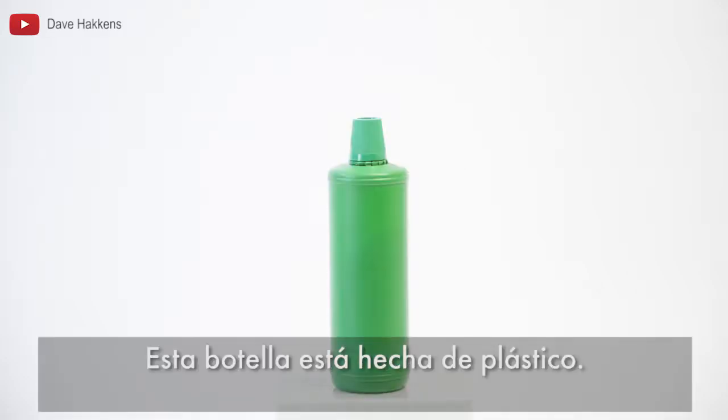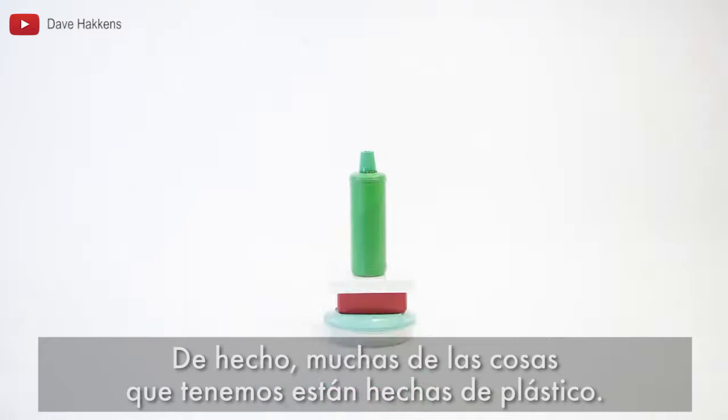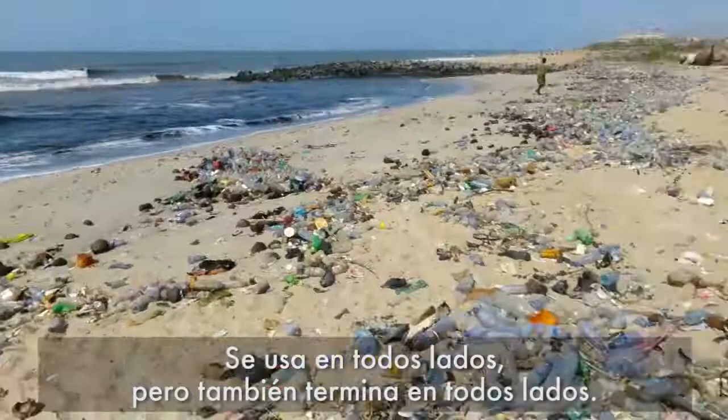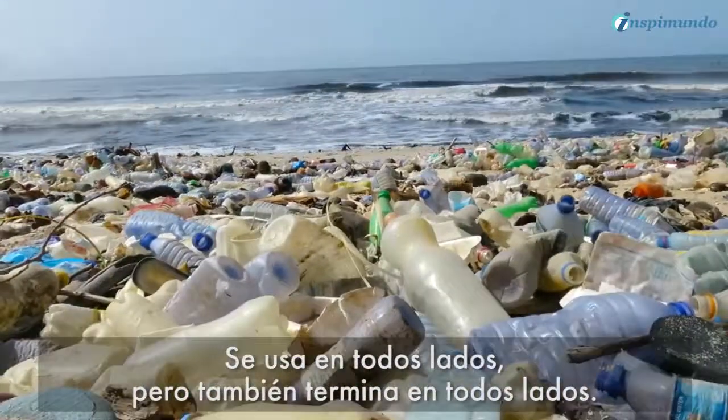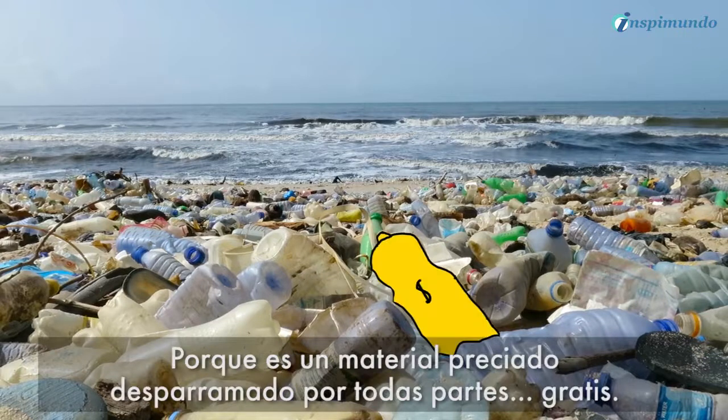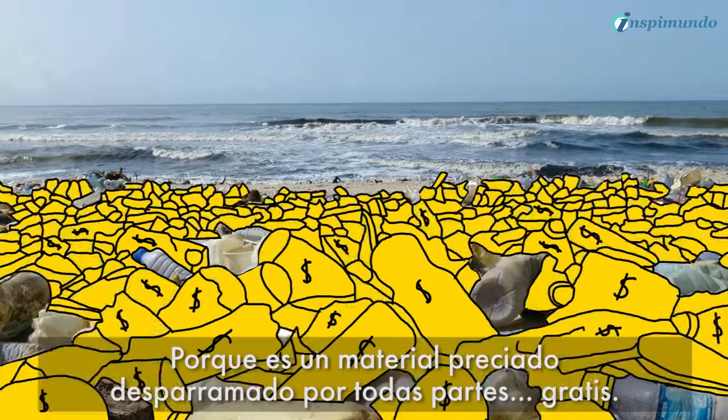This bottle is made from plastic. Actually, a lot of things we have are made from plastic. It's used everywhere, but it also ends up everywhere, damaging our planet. Which is weird — it's a precious material laying around everywhere, for free.